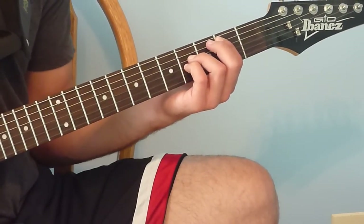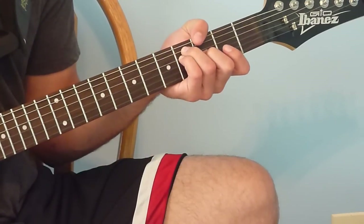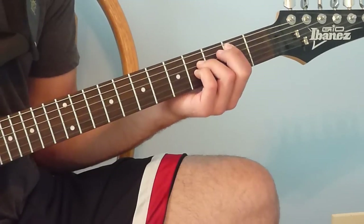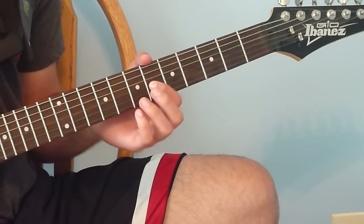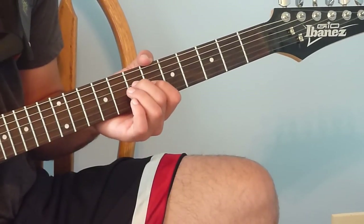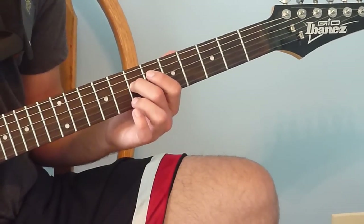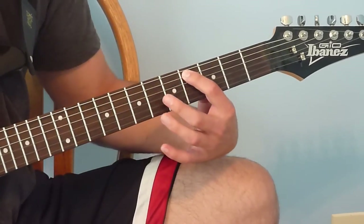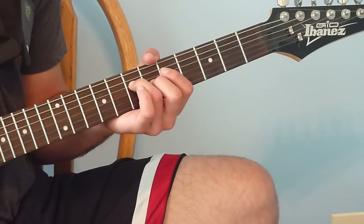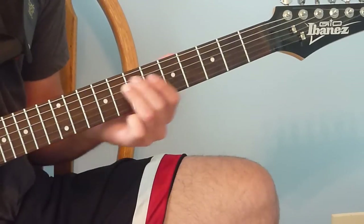Right after the chorus is a little pre-verse. It starts with the 2-4 power chord — hit that once, then go up to the 6th fret on the 3rd string, bend it up and bring it back down. Go down to the 7th fret on the 4th string. Then go down to the 4th fret on the 5th string, back to the 6th fret on the 3rd string bending up and back down, then down to the 7th fret on the 4th string.